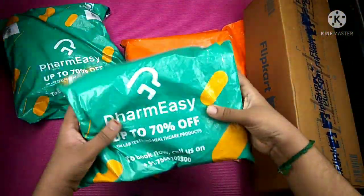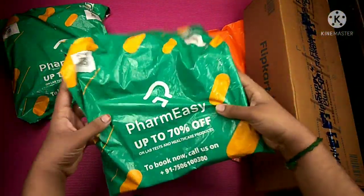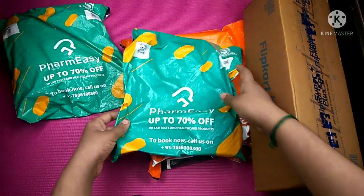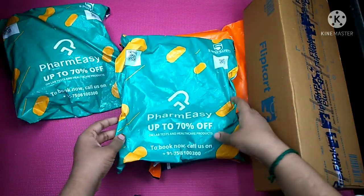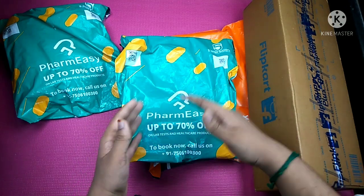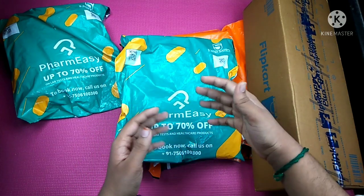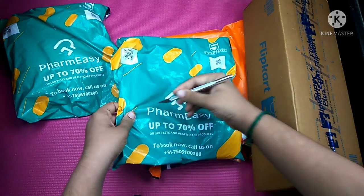Friends, now we are going to start unboxing. First, we open Farm Ease. This is Farm Ease. It is a free shopping offer — this is totally free.